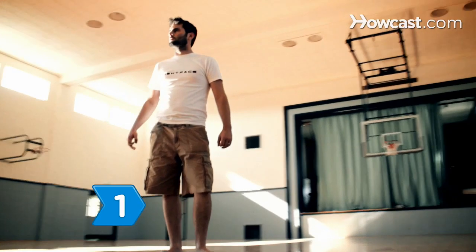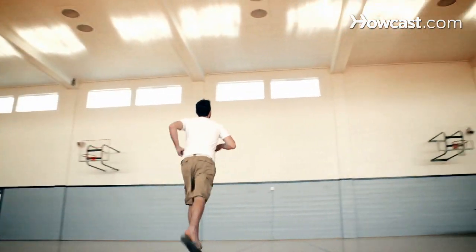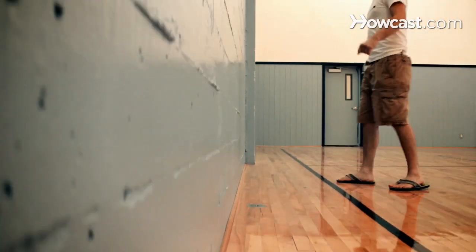Step 1. Choose a wall surrounded by adequate open space to practice your handstand. Face the wall standing a few feet away from it.